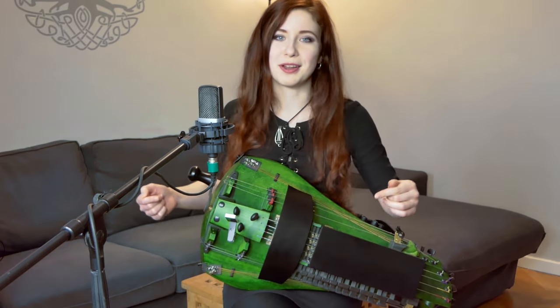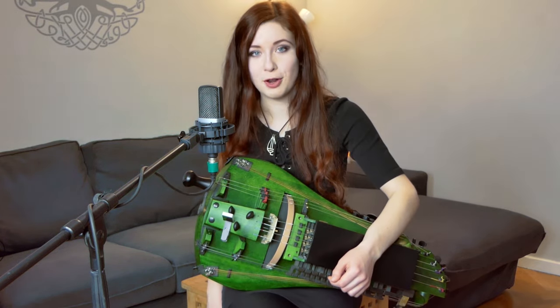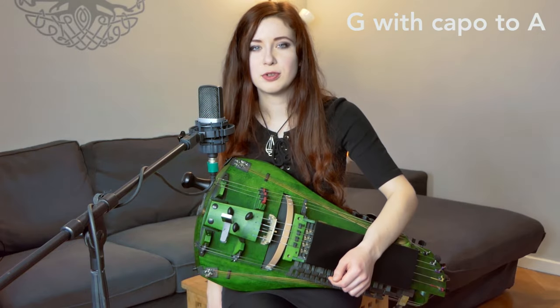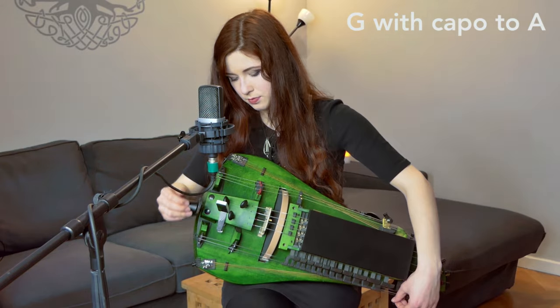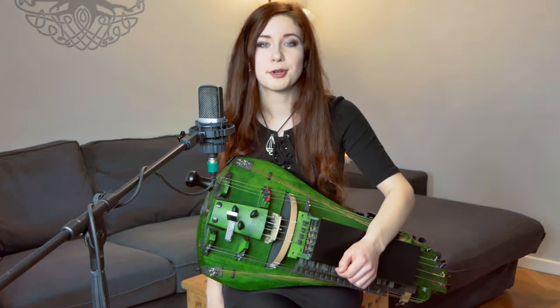I will quickly lead you through the string tunings, and then I will explain the extras that were specifically made for me. So just like on my last hurdy, I have three drone strings on this one: a low C, a super low C, and a G which is currently tuned to F. If you want to get capos as well, it's usually possible to add them — just ask your hurdy luthier.